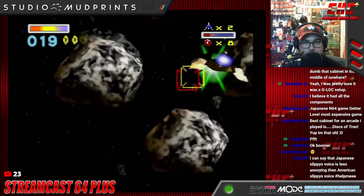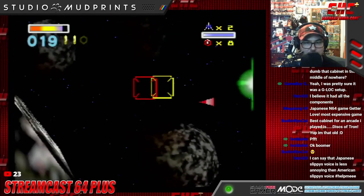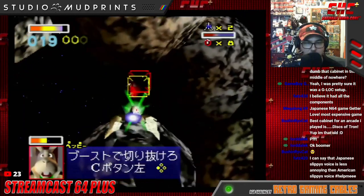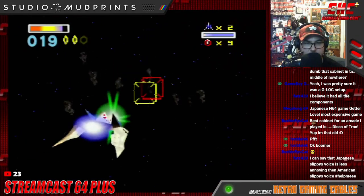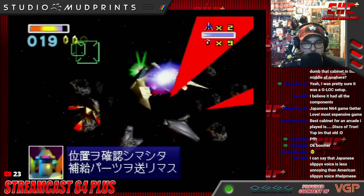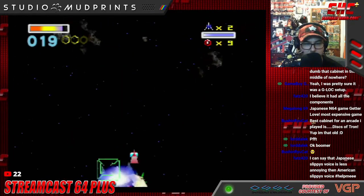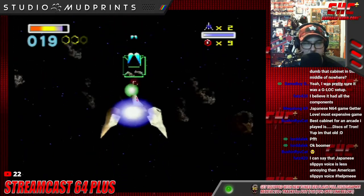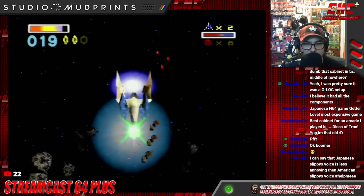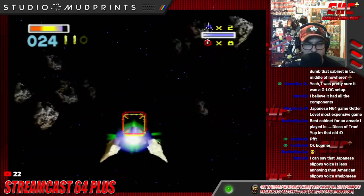A viewer says Japanese Slippy's voice is less annoying than American Slippy's voice — oh, definitely. We've switched to Star Fox 64 on the Japanese console. I used to be really good at this game. Once upon a time I had every medal in the game — it was a little excessive.